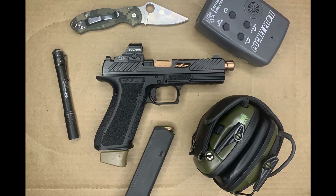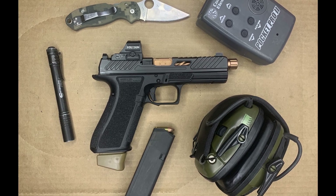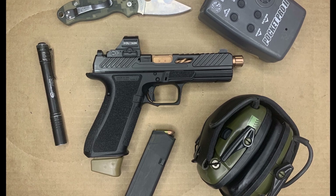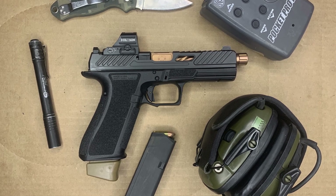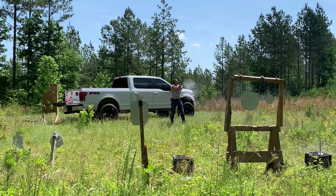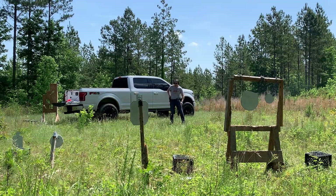Before we jump into the details of the Shadow System, go ahead and take a second, hit that like and subscribe button, support the channel. The Shadow System DR920 is essentially a Glock 17 but very much upgraded with more features than what you could afford for the price of the gun. You couldn't buy a Glock and put all of these features into it for anywhere near the price point of the Shadow Systems, which I've seen on Gun Broker for as low as $850.